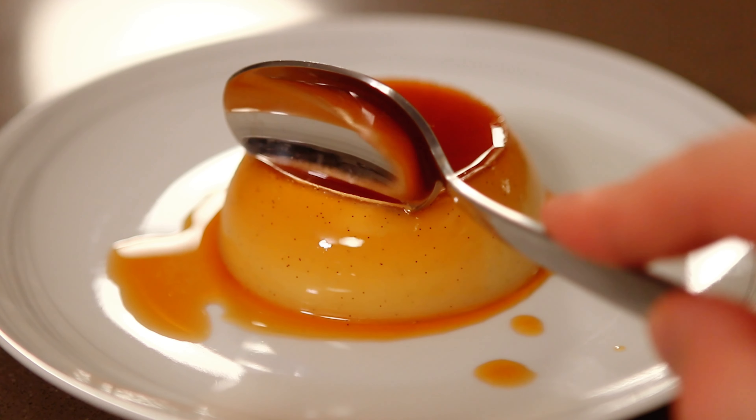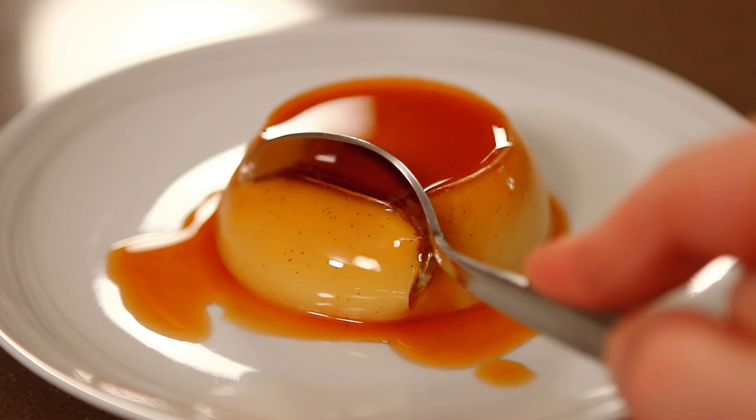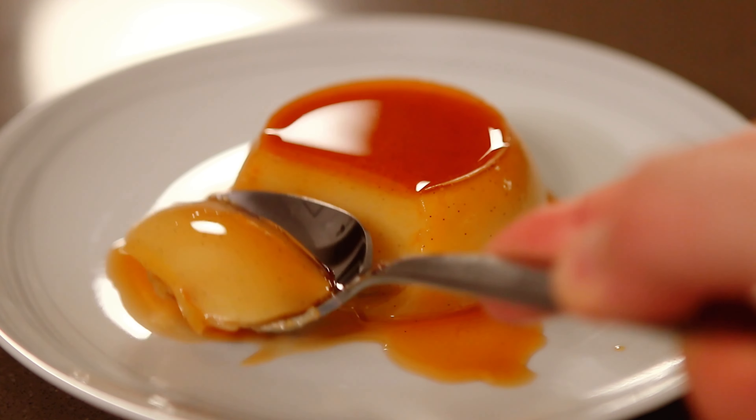Today we are making creme caramel. This is one of the most classic iconic custard desserts. We start with a hard sugar on top and then a custard that we don't have to bake — it's foolproof, plant-based, easy, and there's no chance of an eggy aftertaste because there are no eggs.